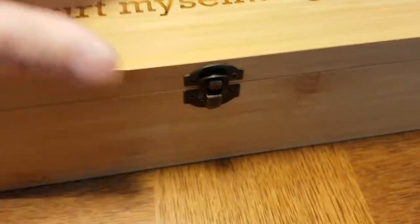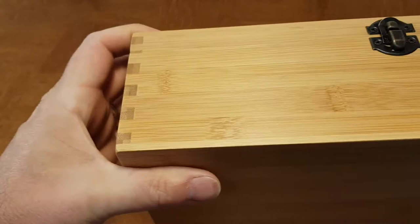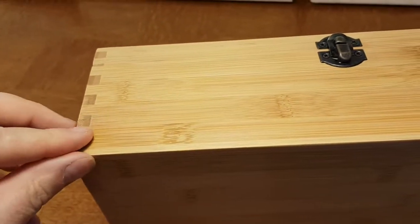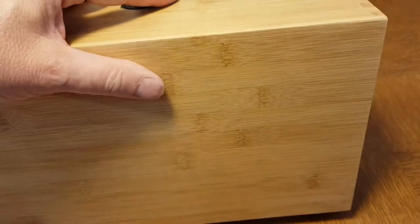This box also features dovetail joints along the edges, which makes it much more sturdy and secure than what you oftentimes see with nailed or glued boxes. This is much more reliable — it'll last a long time.